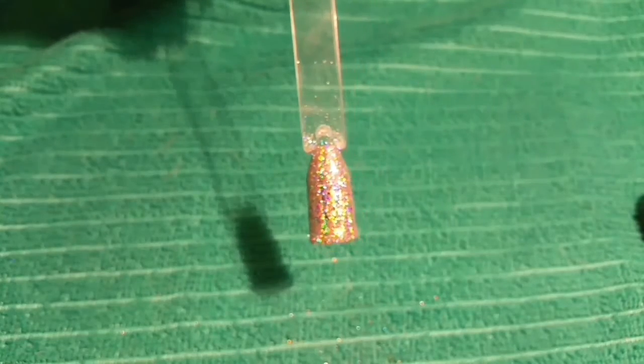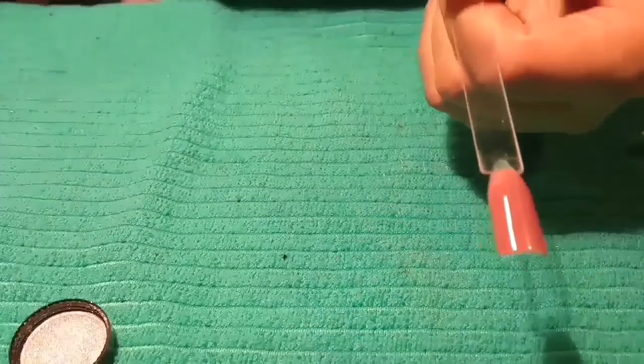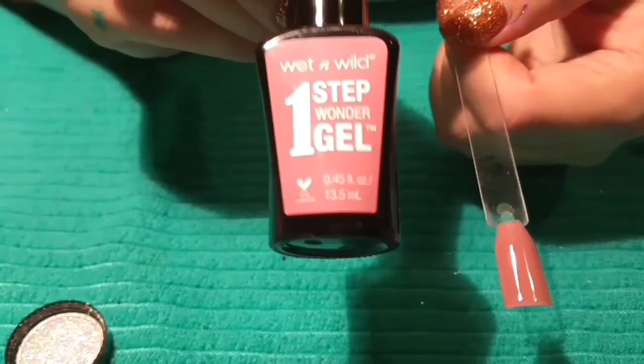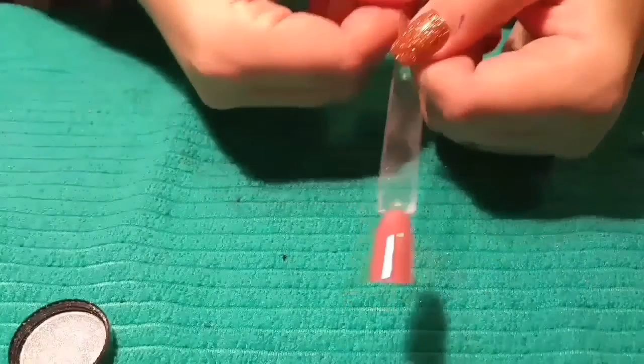For a dollar, honestly I don't think you can go wrong. I also did a little pop stick with this mauve color — it's a new regular polish I just got, Wet n Wild. So far I like it, it's really nice. I'm going to see how the powder looks over this one too.